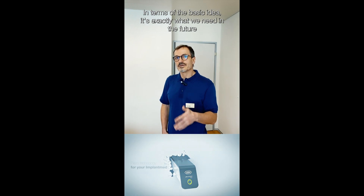With the new PIEZO MED Modul, we have a new tool for PIEZO surgery and bone dish augmentation. From my perspective, it's exactly what we need in the future.